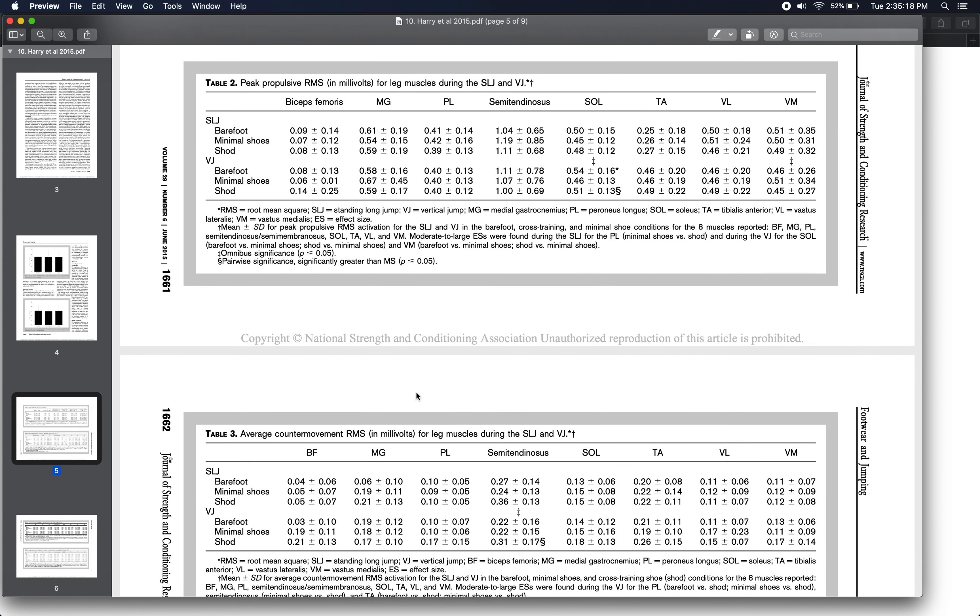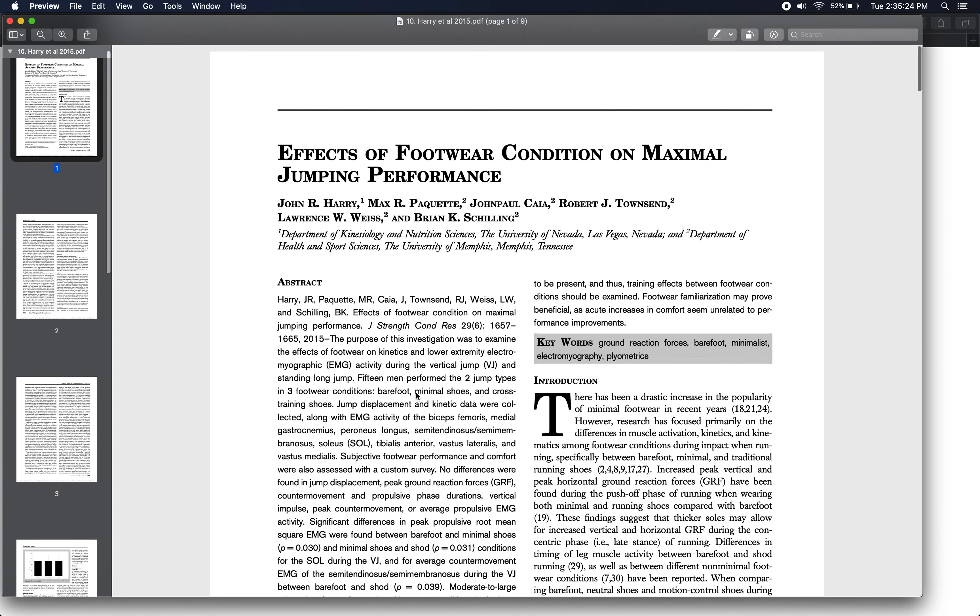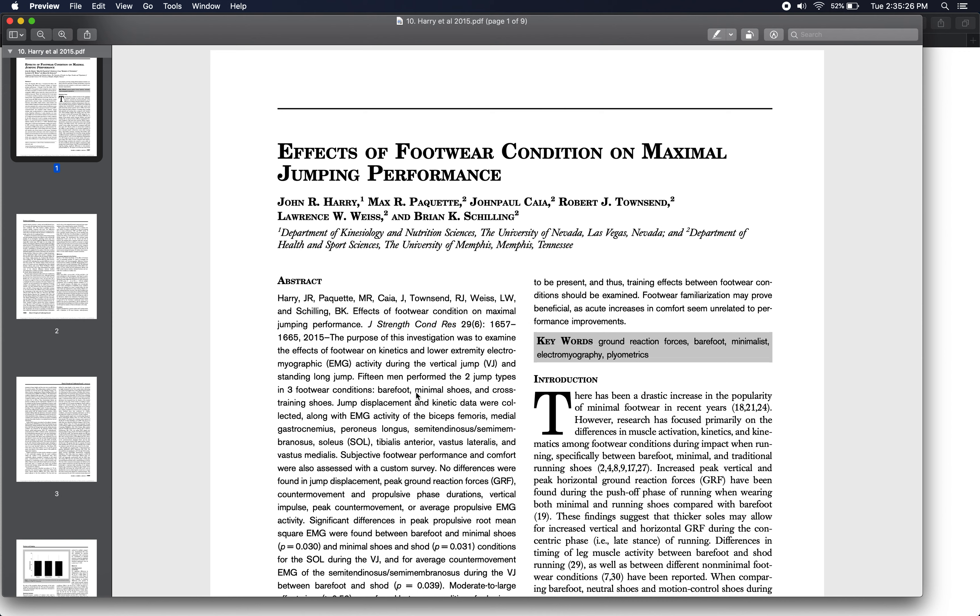That's it for today — this is one of our shorter lectures on jumping biomechanics. This is the 10th and final study in the jumping section of class, and the 20th and final study in the first chunk of class covering material that will be on the first exam coming up on Friday.